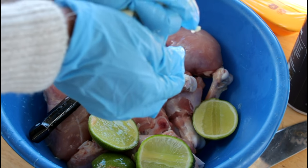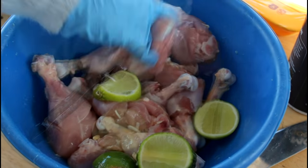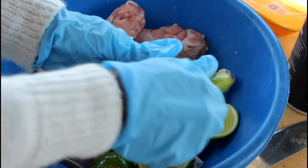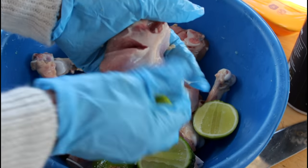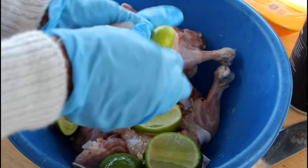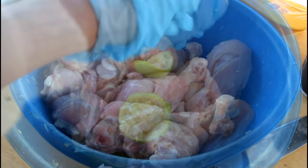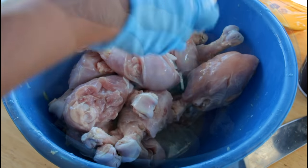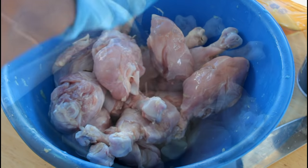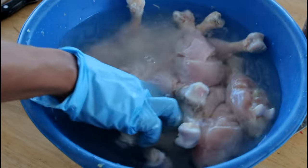Make sure you take the seeds out, then we're going to rub the lime all over the chicken. Make sure you rub it really good on the slices that you cut, and rub it all over basically. Once you're done, take all your limes out and then we're going to add some cold water — remember, cold water the first time.